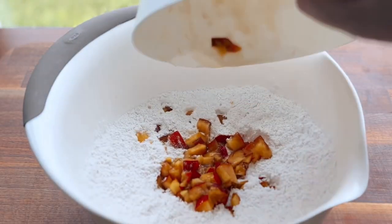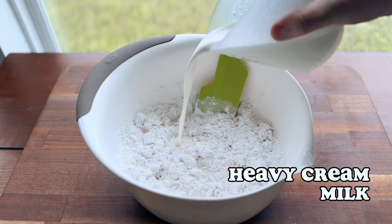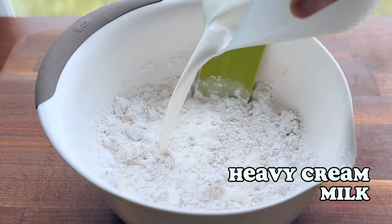Then we're just going to add those in with our dry ingredients and incorporate them. You don't have to mix it too much because we're just going to mix these later on. Now we're going to add our wet ingredients.